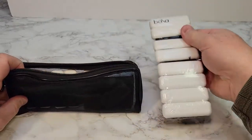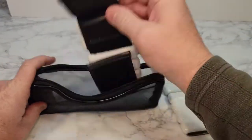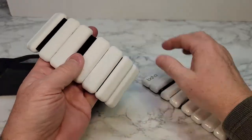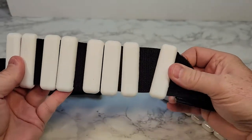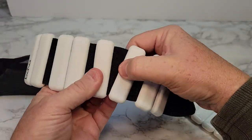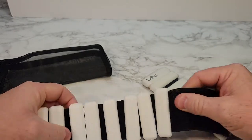We can take both the weights out. They do have some plastic on them that you have to remove, but they have a very nice feel to them. These weights will move on the elastic, and you can squish them all down.